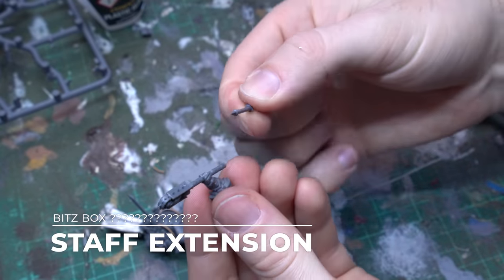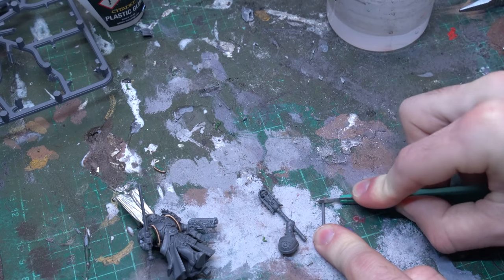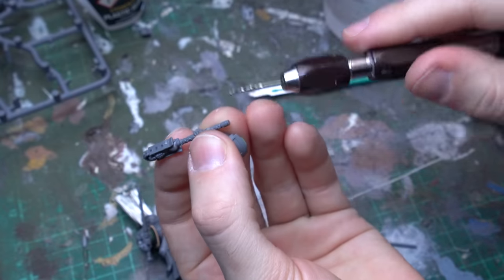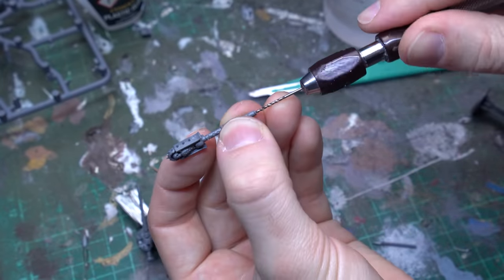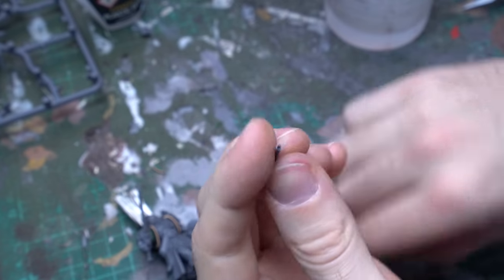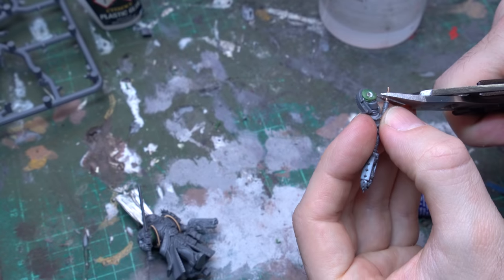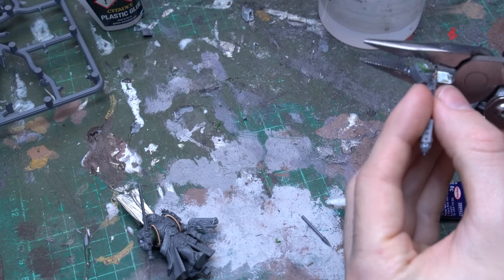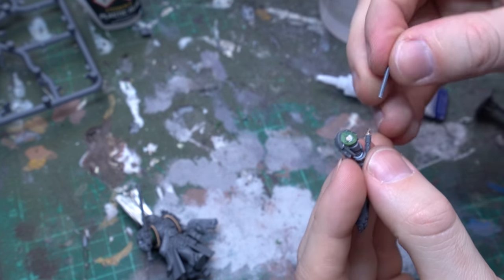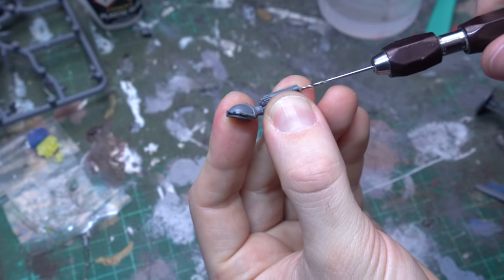Another really important visual detail to really sell this model as a librarian and make sure it's not confused as a chaplain is to turn that Crozius Arcanum into a staff by extending the length of the rod. You can either do this by drilling in some brass rod, or find any kind of long cylindrical bit you have lying around. I dug through my bits box and found something that looked like an aerial rod off a space marine scout biker or something — a cylindrical rod that comes to a nice triangular pyramid point with a little bit of detail. I chose to pin it by drilling a hole in the base of each of these cylinders and then putting a bit of steel rod in between, so I'm not relying on just plastic glue to hold these two thin pieces together.